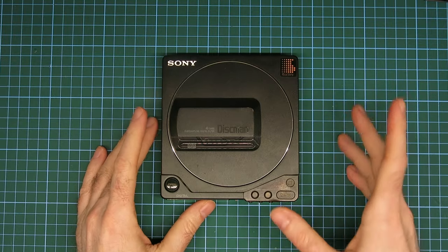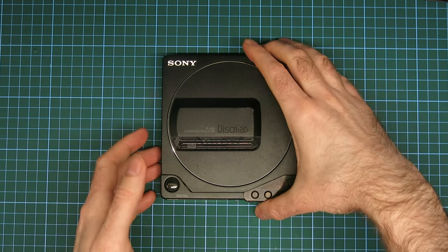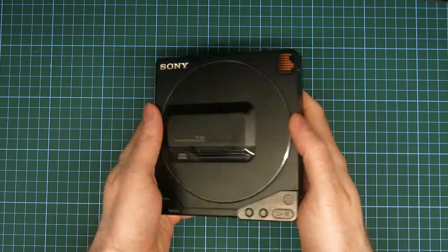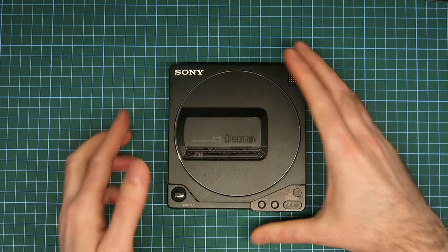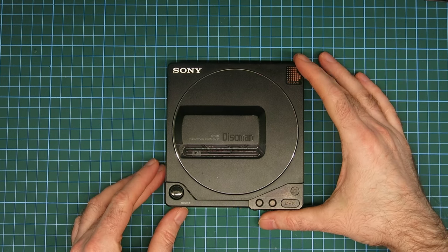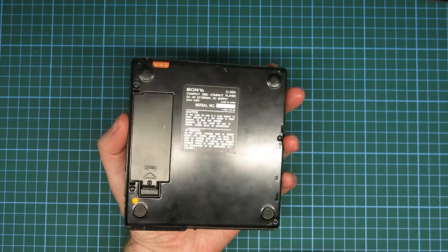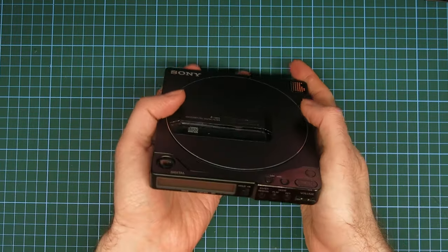I have a Sony D250 Discman portable CD player from about 1989. This was something I spotted on eBay doing the usual looking for interesting broken things — a few months ago, sometime last year as of shooting this. It's been one of those projects that's been put aside while I was working on a few other things for money and for other people.